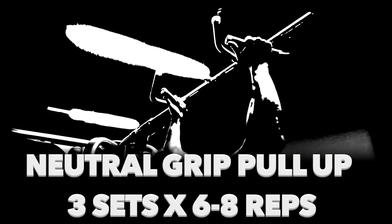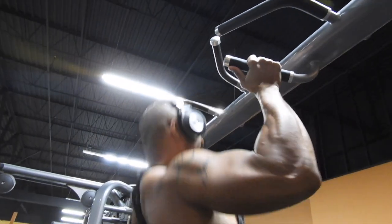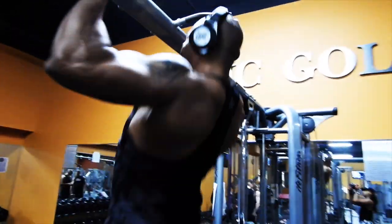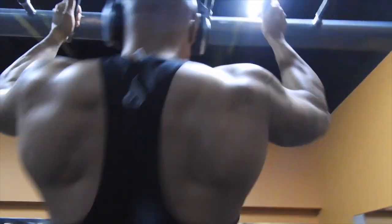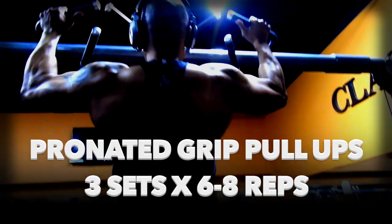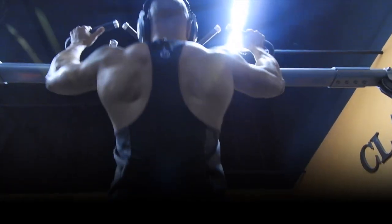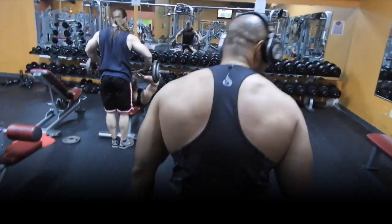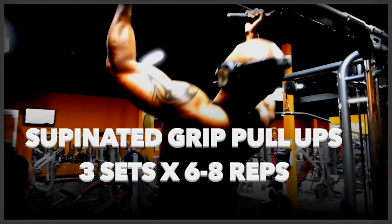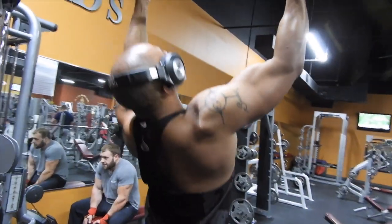The first exercise will be the neutral grip pull-up. We're going to do three sets of six to eight reps. Then we're going into a pronated grip, which is an overhand grip — three sets of six to eight reps. Then we'll do an underhanded grip, which is called a supinated grip — three sets of six to eight reps each. Since I'm more seasoned, I did eight to ten reps, but for beginners it's recommended you do as many as you can: four, six, eight, ten, or fifteen. Overall, I knocked out a total of 54 pull-ups to start the workout.